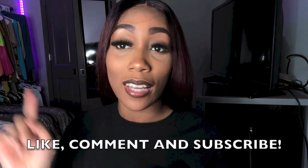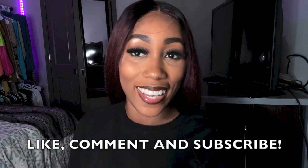Make sure you all tell me what you think in the comments. Make sure to like, comment, and subscribe. Have a great day, you guys!